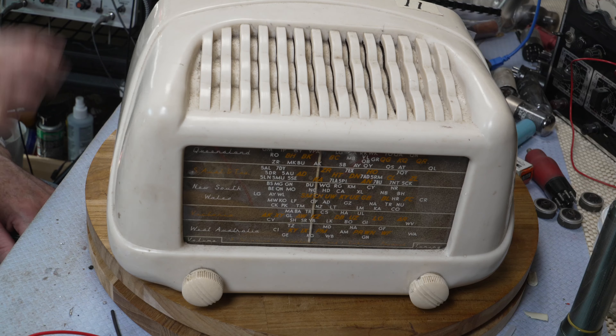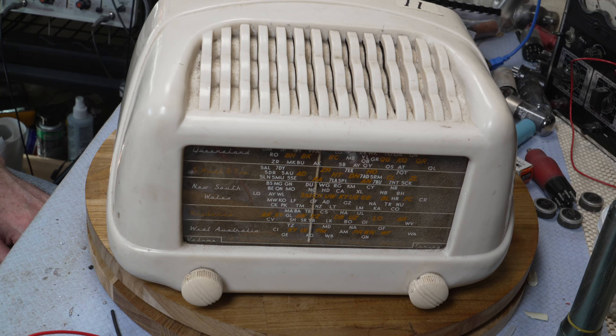Anyway, let's get into the video. I did lose some footage towards the end — I'll be able to reproduce that next week with the other radio, or in a couple of weeks when the valves arrive and I manage to find another output transformer that works. But here we go — this is the first one.